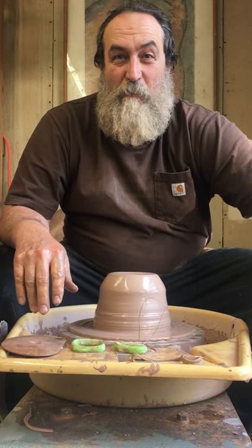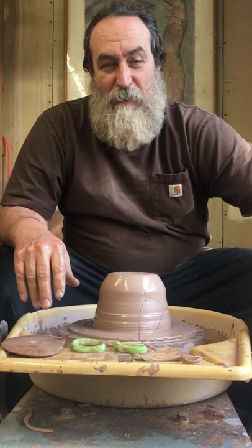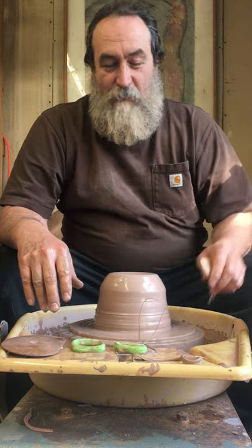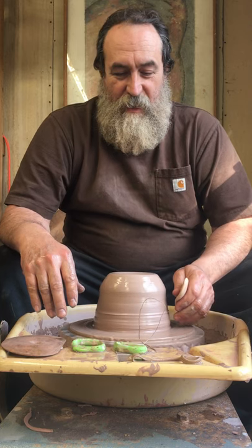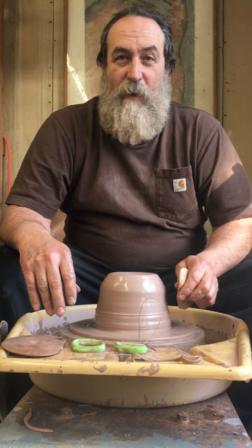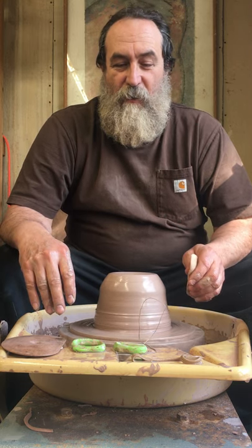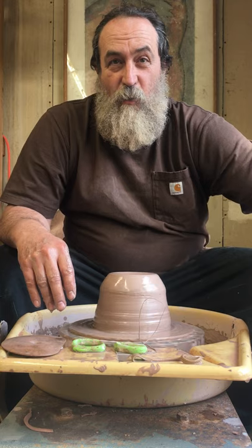All right, I am back to the pottery wheel once again. My shoulder is better and I'm starting with about eight pounds of clay and just throwing off the hump. After I do this for a few more weeks I will bump up the poundage a little bit and just work my shoulder back into what I can throw.